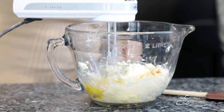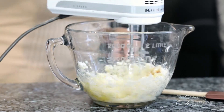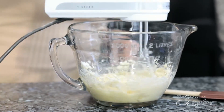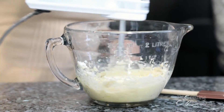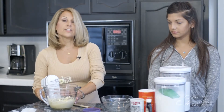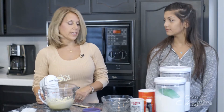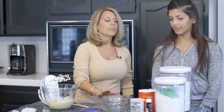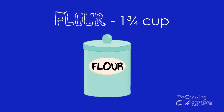And close up my vanilla so I don't accidentally knock it over. Those are considered my moist ingredients and they're ready to go. Tiffany, we're going to get the dry ingredients together now in a separate bowl — one and three-fourths cup of flour.